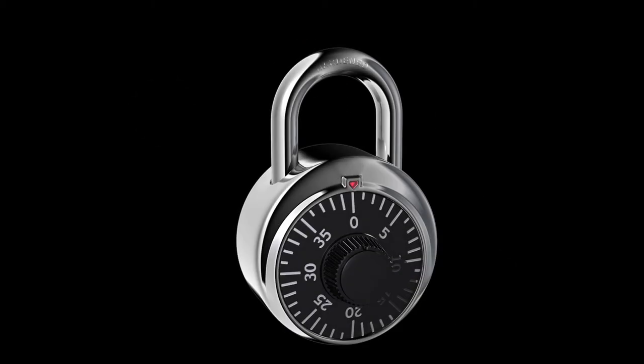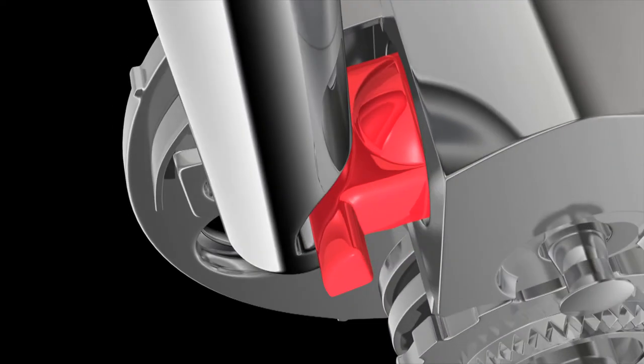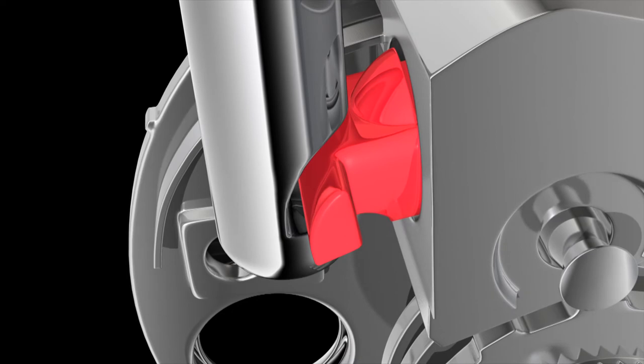There are two common ways to shim a standard combination lock: rotational or top-down shimming. Both rely on an oversized contour-style locking latch utilized by nearly all combination lock manufacturers — a decades-old industry standard.